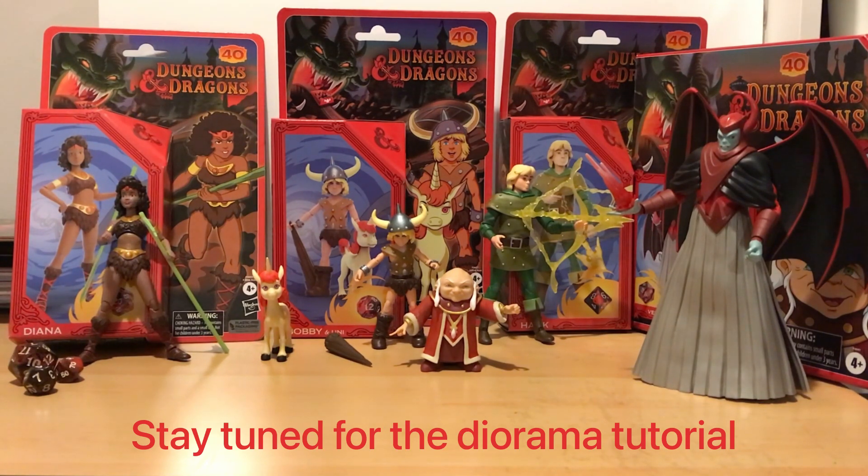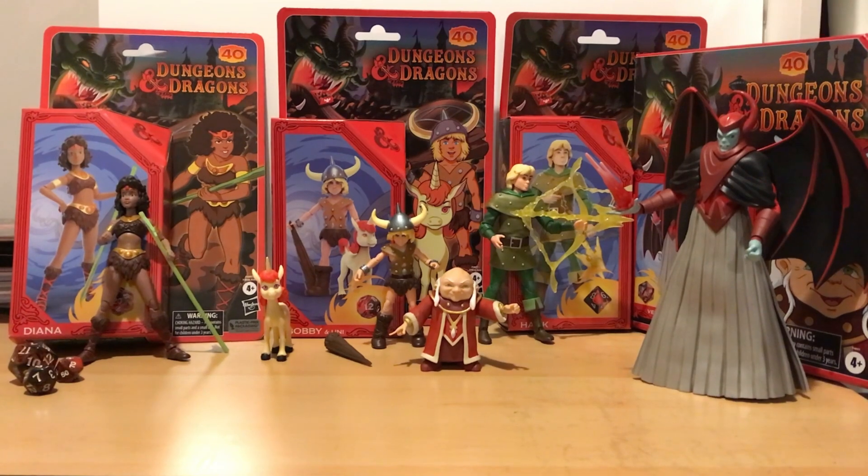I had watched a few reviews just before I opened my own and got kind of mixed reviews. Lots of people liked the look of the figures but were not too happy with the articulation. In one review I saw the arms snapped off Diana, which wasn't great. So when I got these out, I loved the look of them but I was a bit worried about how great they would be if there were any QC issues.